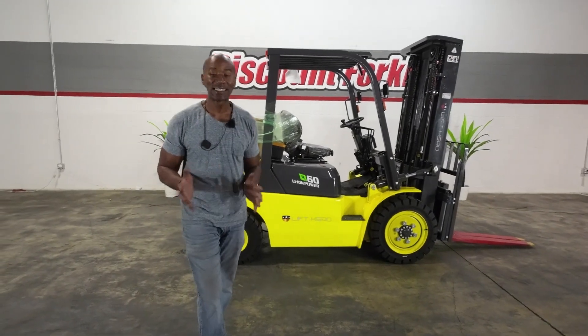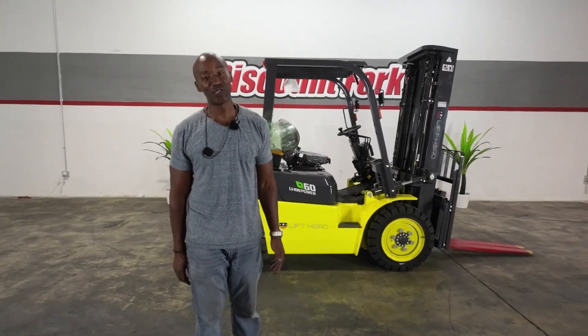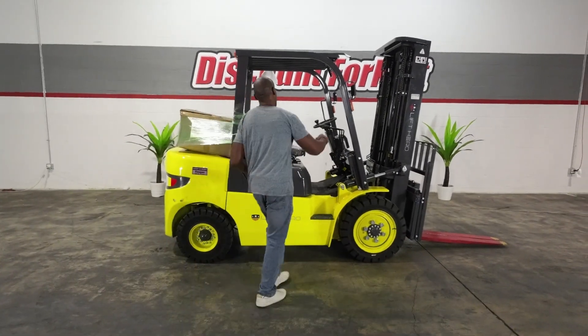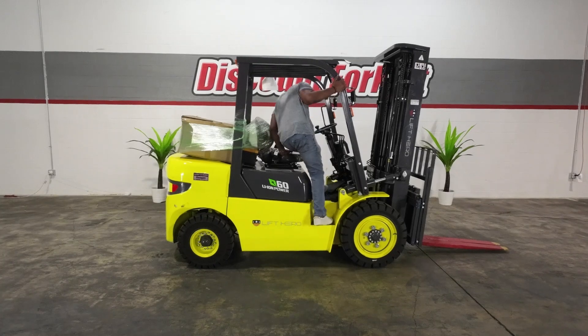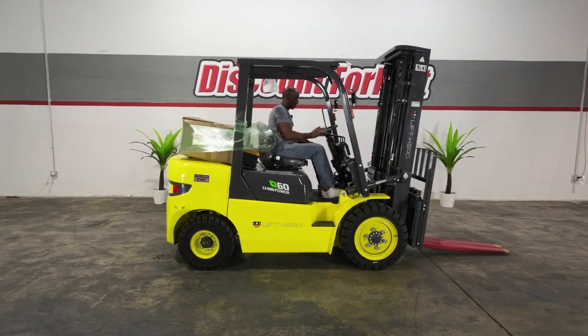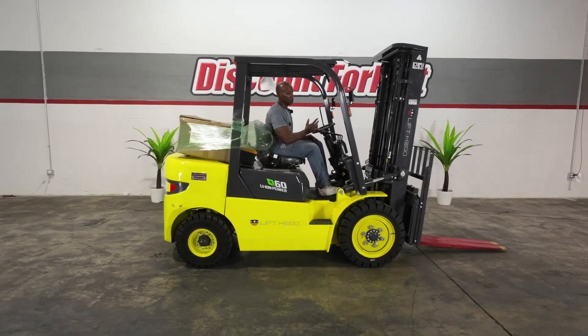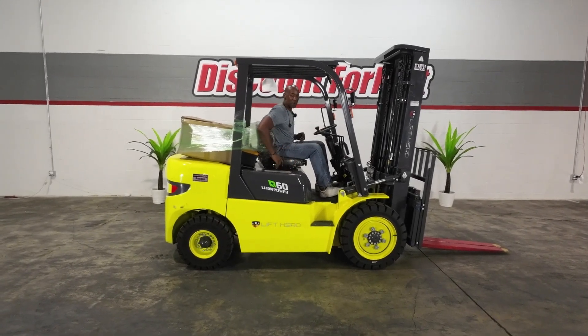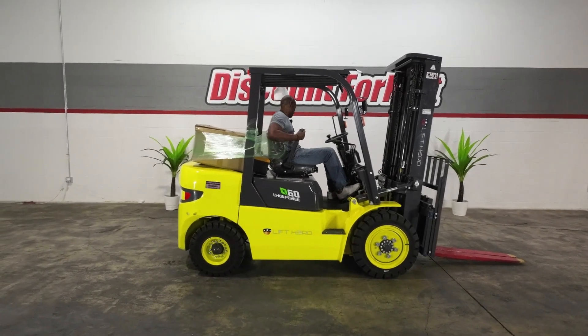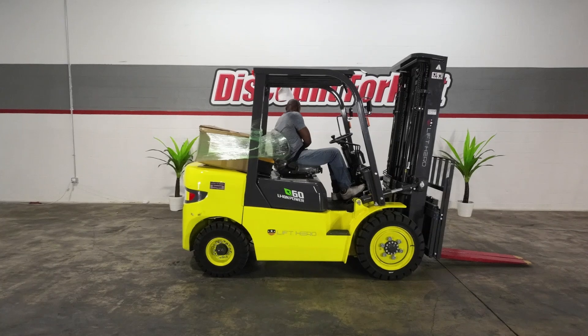So you can see how she maneuvers in tight quarters. Congratulations, brother — welcome aboard the Discount Forklift family! As you can see, she's already on, and the safety feature lights are back there operating like they're supposed to. The most important safety feature — equally important — is Reagan's seat belt.